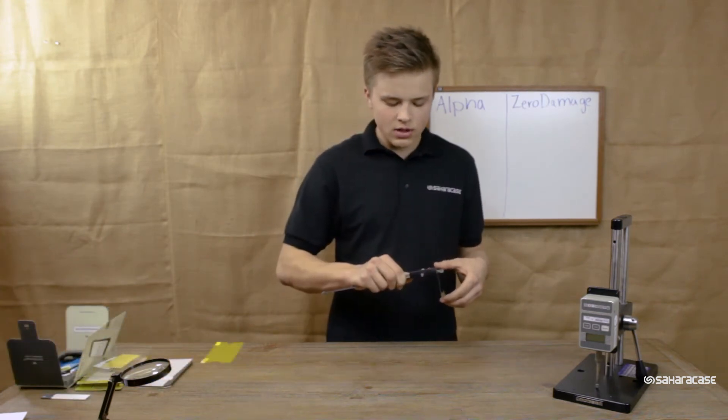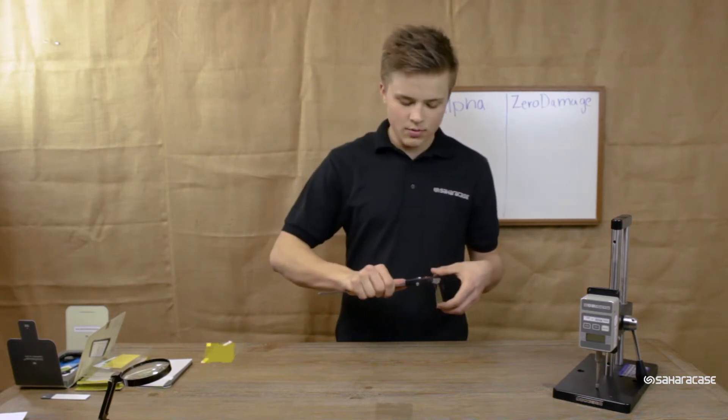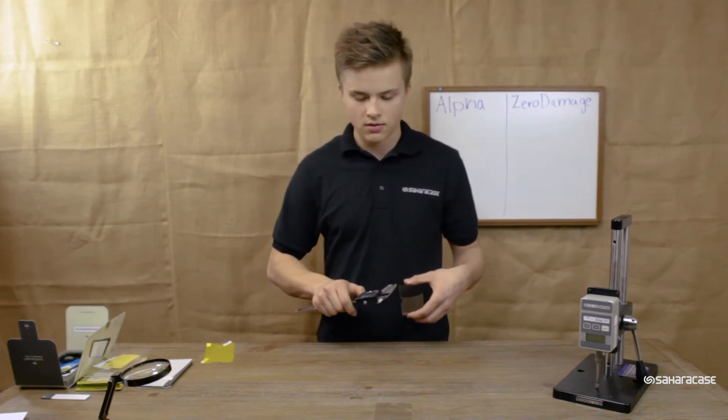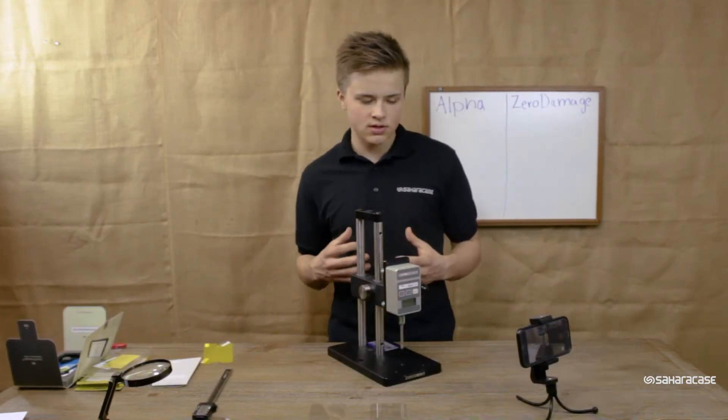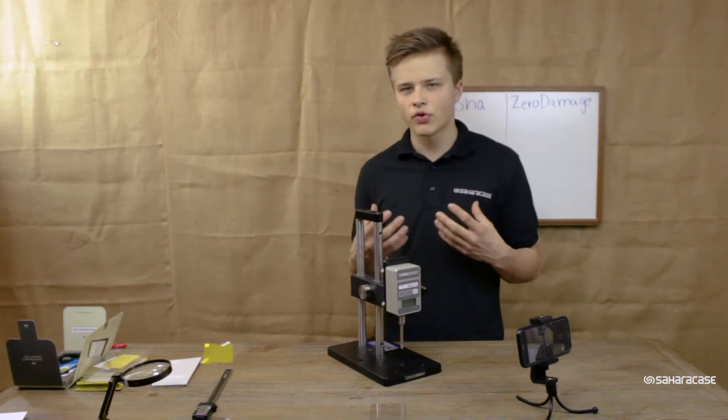We are measuring in millimeters. The Alpha Glass from OtterBox turns out to be .38 millimeters thick, and the Zero Damage Tempered Glass from SaharaCase is .39 millimeters thick. Now let's get to the testing using the Mark 10 to see how many pounds of pressure these tempered glasses can take before they break.